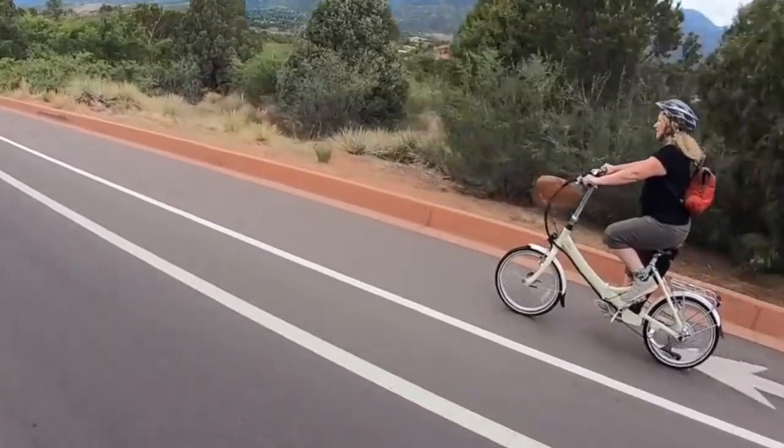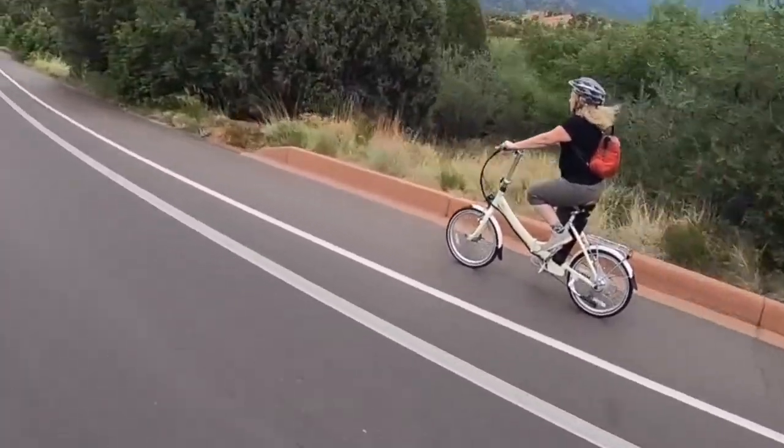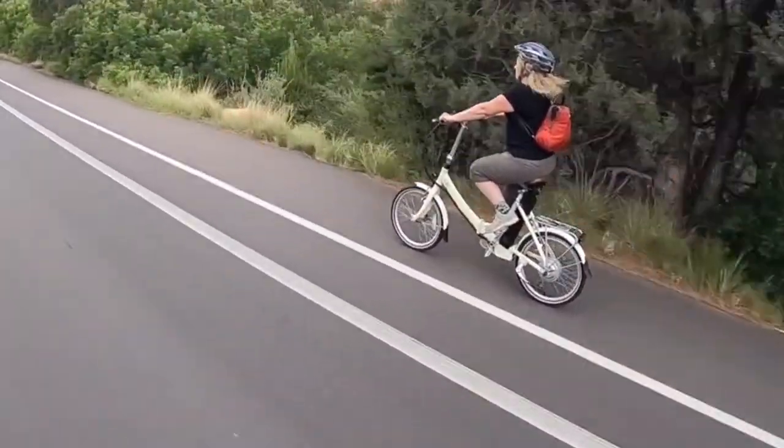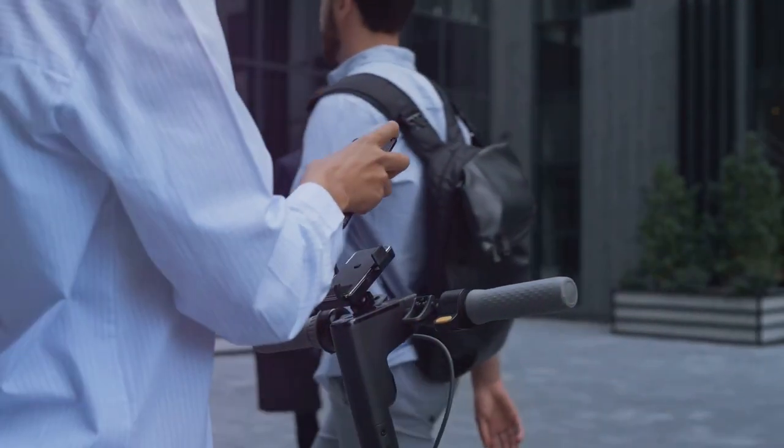The low step-through frame makes it super easy to hop on and off the bike — no more awkward leg swings or near misses with traffic. The low step frame with only a 16-inch step-over height allows tall and shorter riders to easily jump on and off the bike whenever needed.